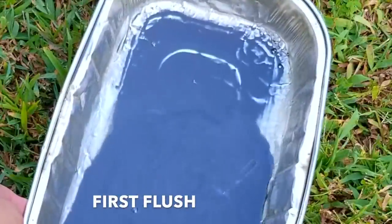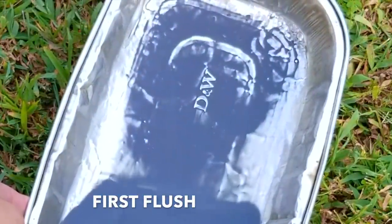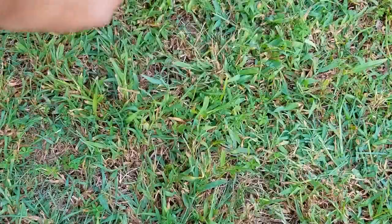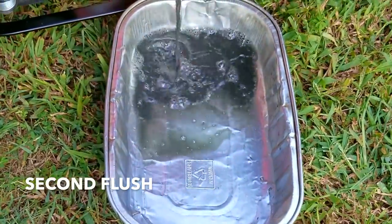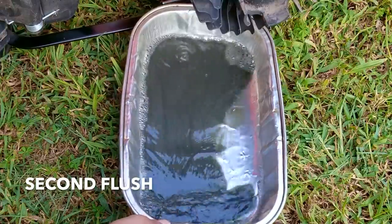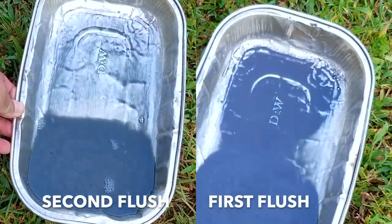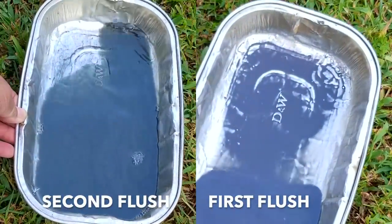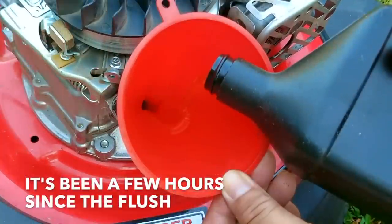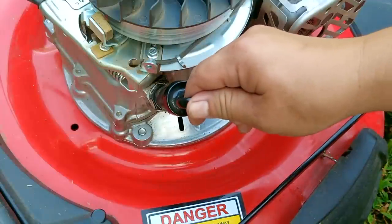After dumping out the oil again you can see there's still plenty of debris in it, so I'll keep doing this until I don't see the metal in the pan. Reading the owner's manual would have prevented this situation. The second flush looks a lot better — the gasoline is still gray but I don't see any particles. I'm going to let any remaining gasoline evaporate inside the engine for about a couple of hours, then put some oil back in. Remember to follow the filling instructions for your particular engine and not to overfill it — otherwise you could damage it. If you do overfill it, simply tip the mower over and pour some out.